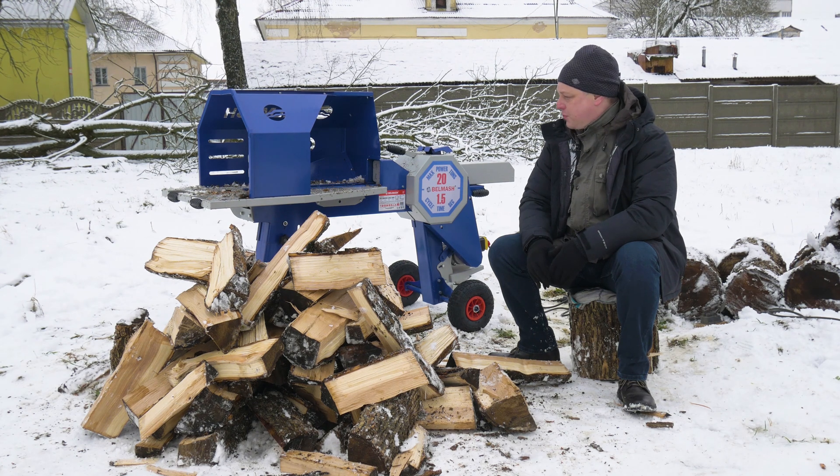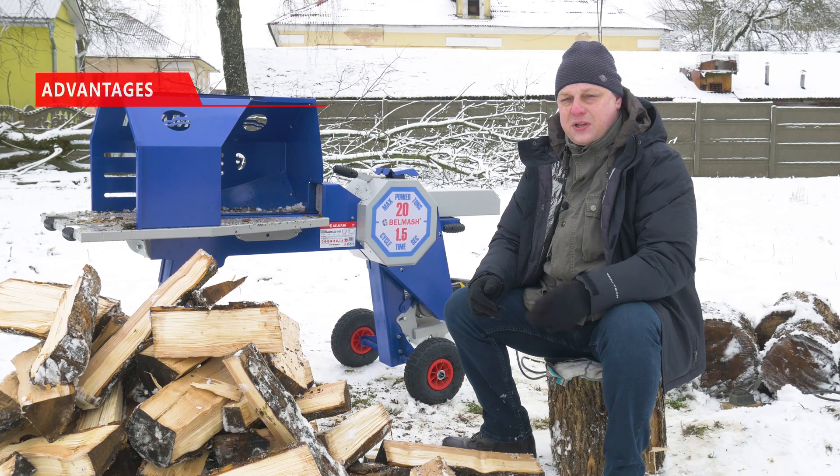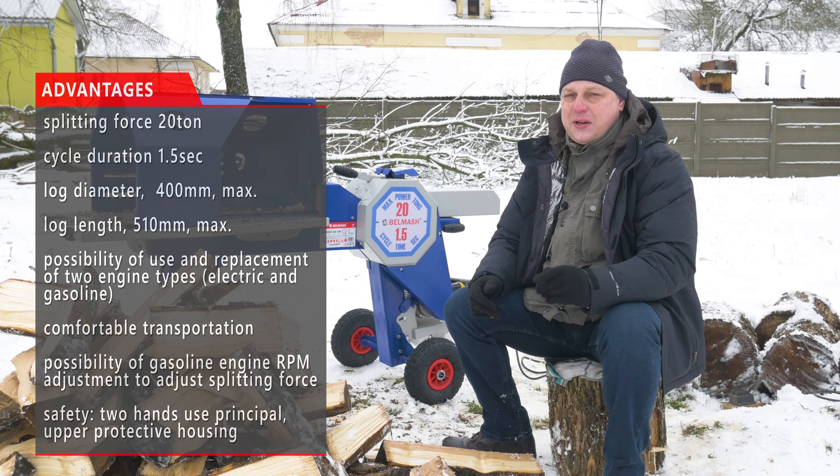Once again, let's list the major advantages of lock splitters by Belmarsh. You can install and use both gasoline and electric engines, but first and foremost its speed.